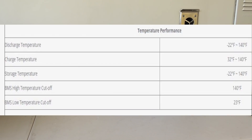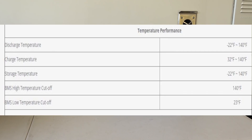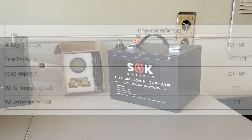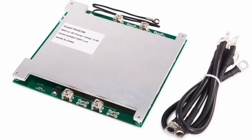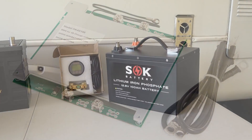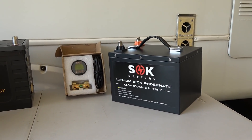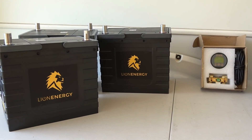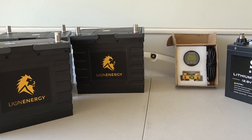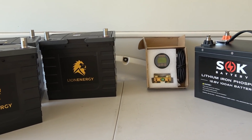It also has a high-low disconnect for temperature — both low and high temperatures — and it uses two sensors. It has a heavy-duty battery management system rated for 50 amp charge and 100 amp discharge, but they say it can actually do 100 amp charge and 150 amp discharge. That's interesting because that 150-amp discharge rate was one of the perks of the Lion Energy battery that a lot of batteries can't match.